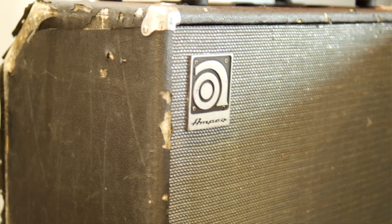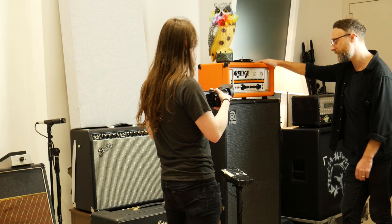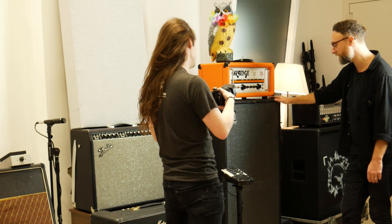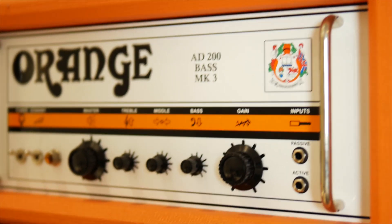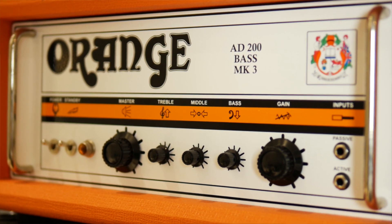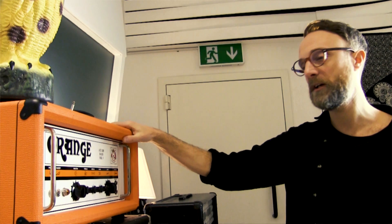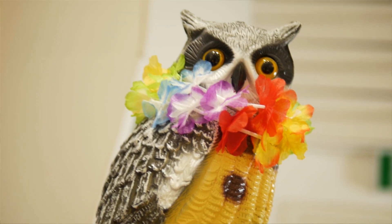Ampeg cab — we also have an SVT and a couple of other bass amps as well, but just a classic 8x10 Ampeg cab. This Orange I really like on bass actually — we inherited that when we came in here and swapped out the SVT and put this back in. It's got a little bit more grunt to it, a little bit more character I think.